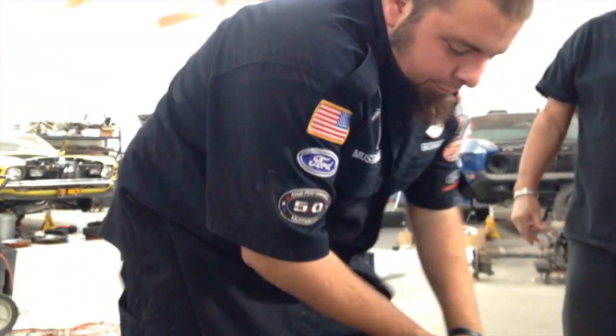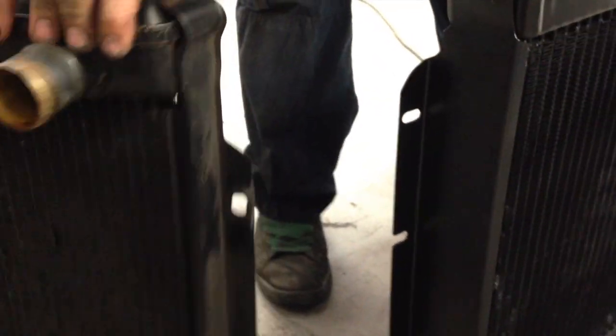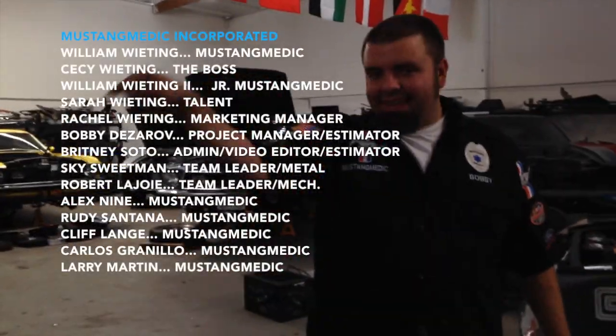Out with the old, in with the new. Check out the thickness and cores, guys — you think that's going to cool a little bit better? Absolutely. And it's still fairly OE appearing because it's brass copper — it's going to be much better. Here's your new fan and your new fan shroud. Looking good. It's going to cool a lot better, Scott. Coming up next, this radiator goes in that engine bay.